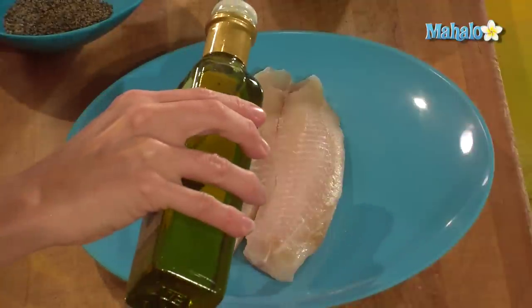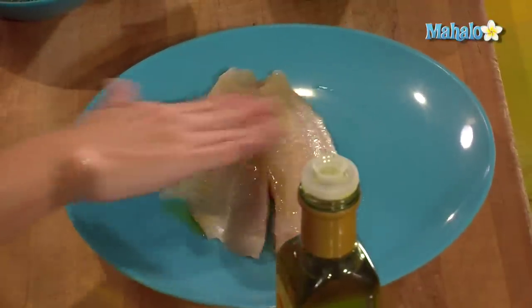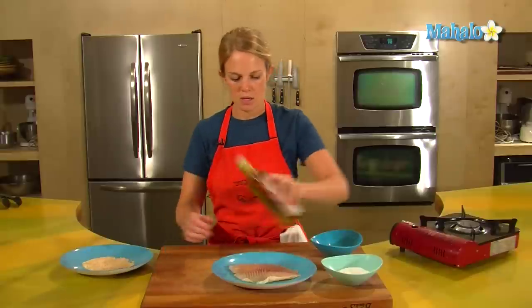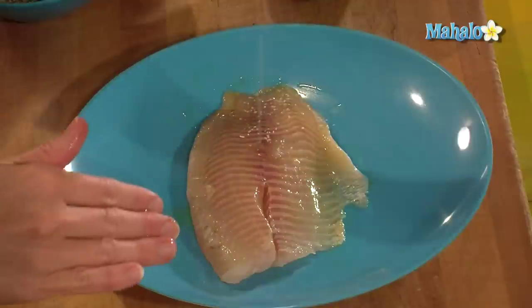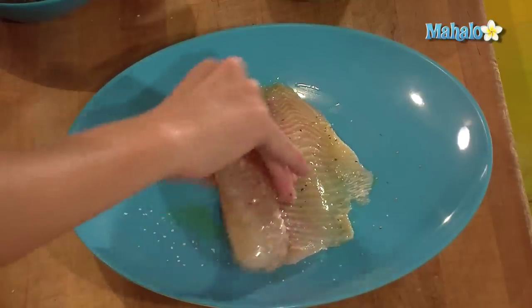So a little bit of extra virgin olive oil — just rub it in with your fingers to give it a little moisture so that the salt and pepper and the breadcrumbs stick on the other side. Salt and pepper, rub that around for a little flavor.